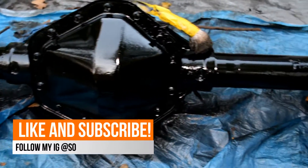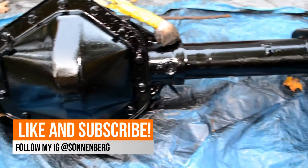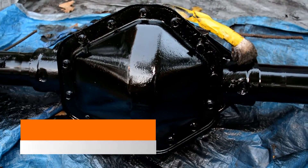If you liked the video, please actually like the video. Comment — tell me what you liked, tell me what I could have done better. Make sure to subscribe because there's going to be a lot more with these axles coming up real soon.